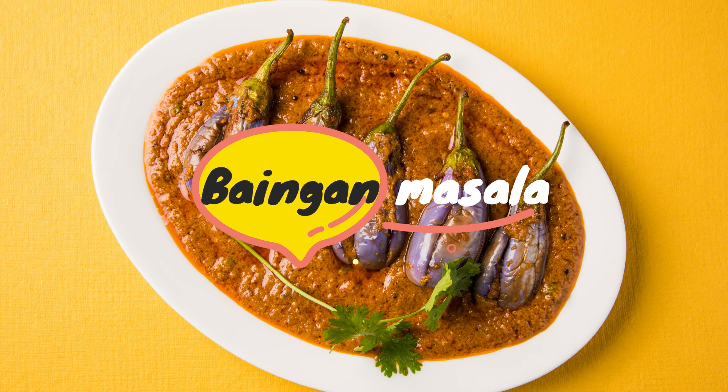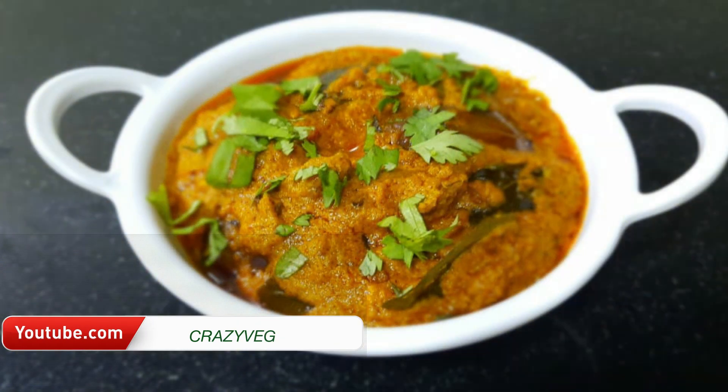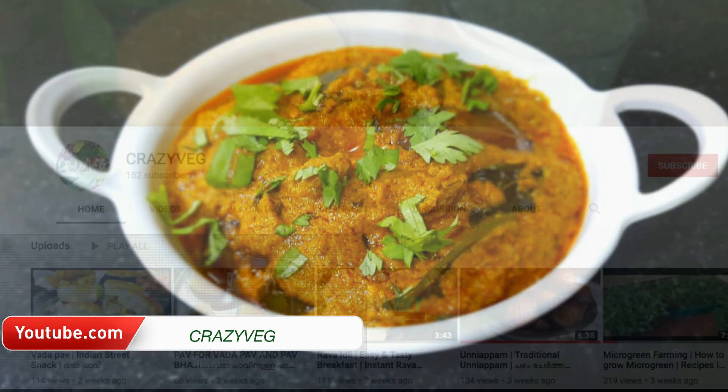Hi, welcome back to CrazyVegg. I am making a North Indian side dish, Baingan Masala. This is a North Indian side dish.